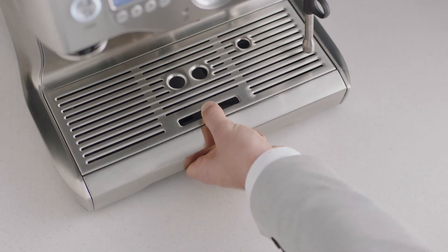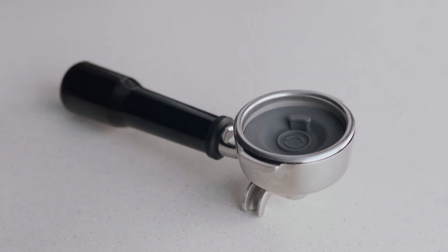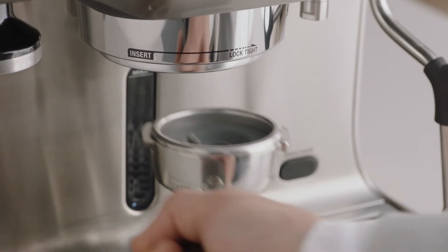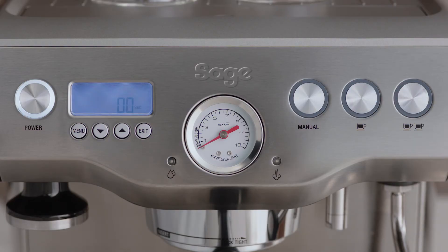First, empty the drip tray and insert the gray silicon cleaning disc into the filter basket. Insert and lock the portafilter into the group head and then press the one cup button. Allow pressure to build for about 20 seconds,